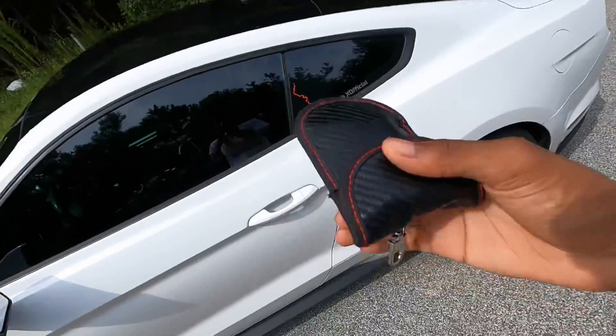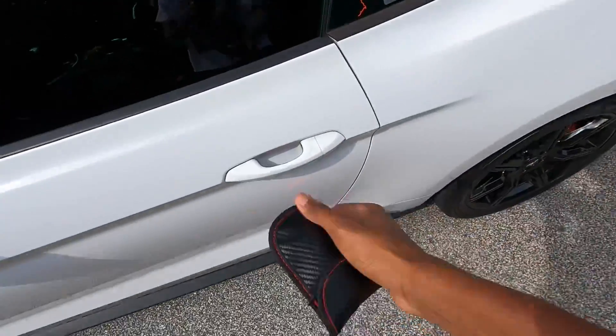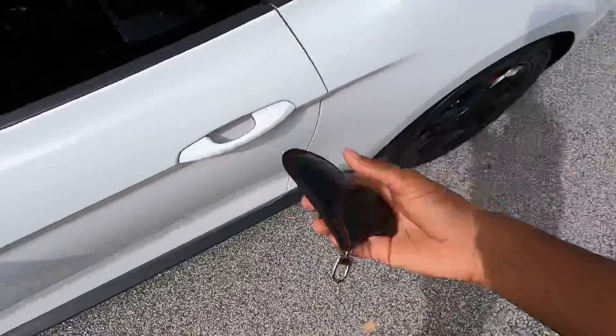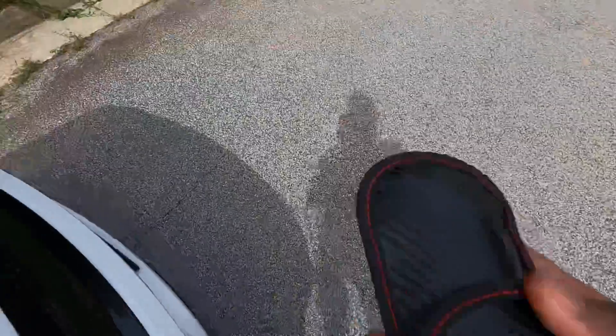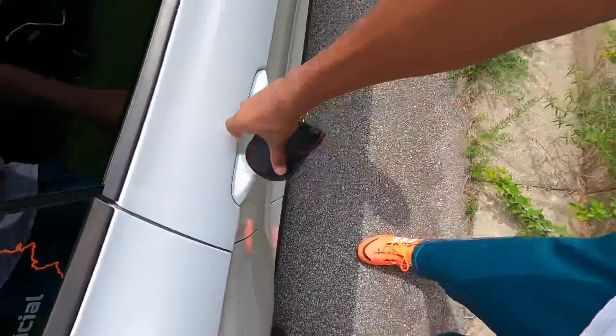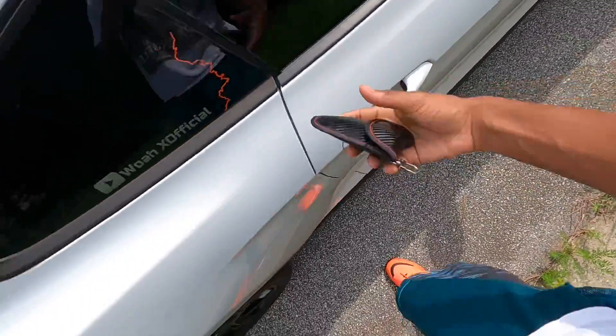I'll even have it right at the door handle, trying to pull it open — and it won't unlock. Let's try the passenger side too, see if maybe there's a signal thing on that side. Definitely not — that's not what it is, this thing just works that good.